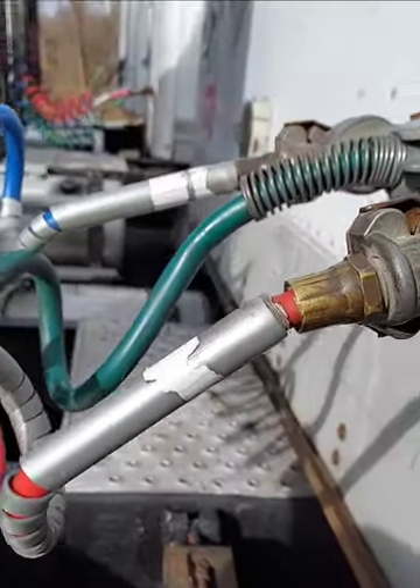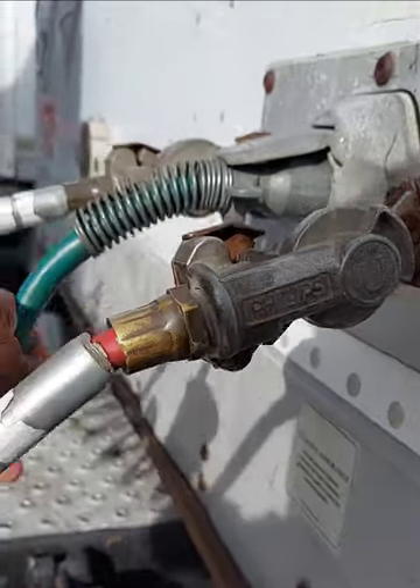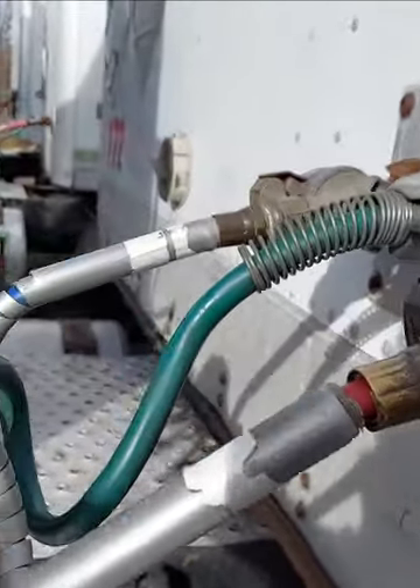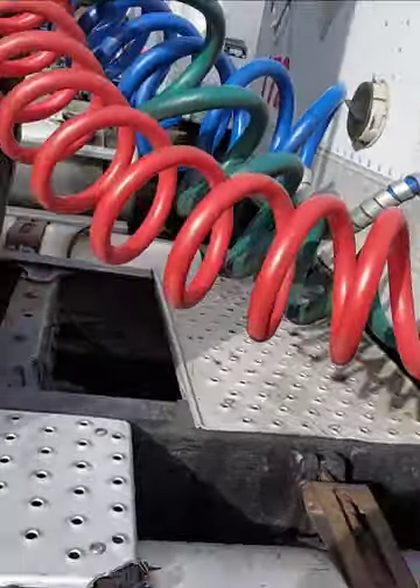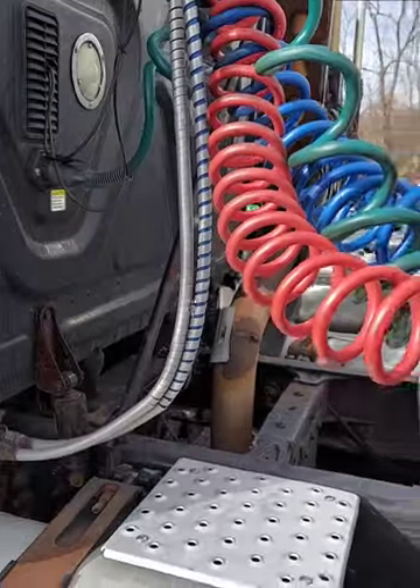This emergency and service electrical lines are a different color — blue, green and red.